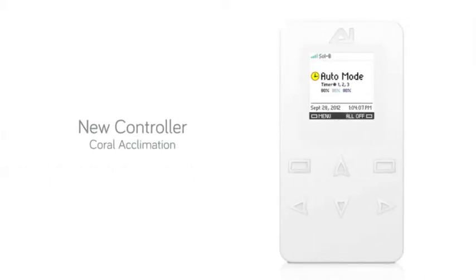Aqualumination's new controller comes equipped with a new Coral Acclimation function. As coral enthusiasts know, it is important to gradually introduce your corals to new light to prevent burning or bleaching.